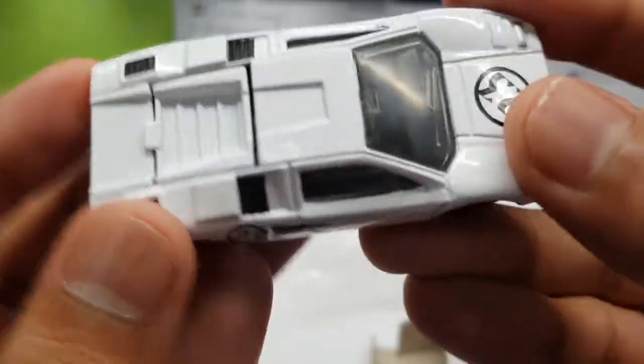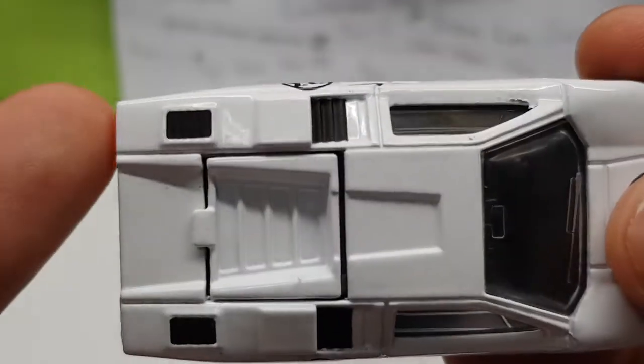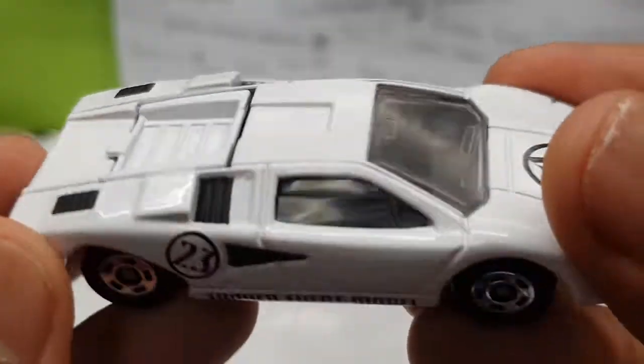Rear light temples and the articulation — look at that. The rear detail, the black right here, the rear intake for the engine, but it's detailed in matte black windows.